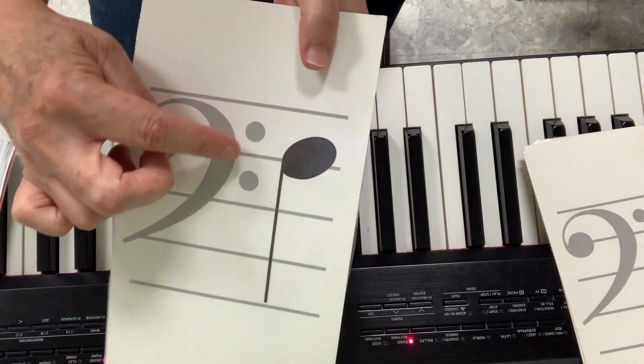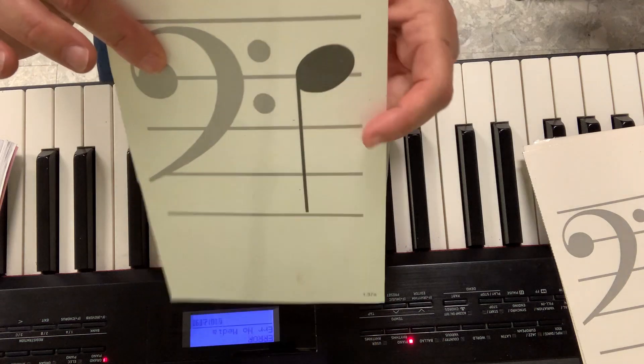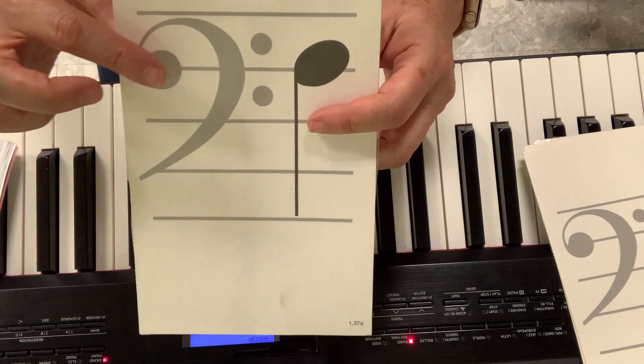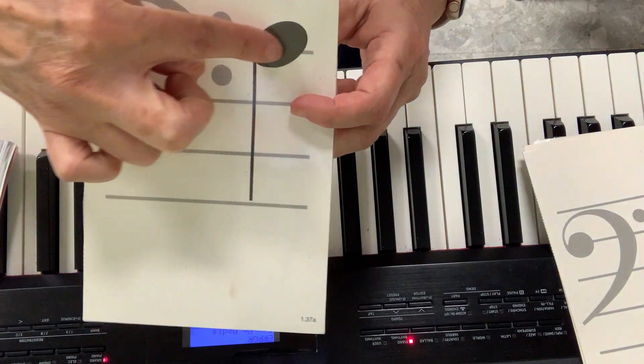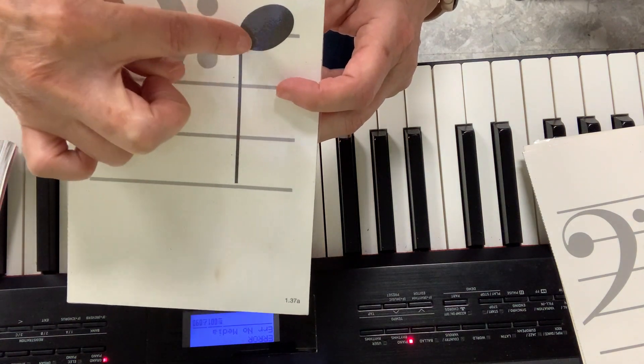When you see the two dots, and this note right by the two dots, that's F — because this one is called bass clef or F clef. These two dots give me the clue that this one is F. So it's easy to see the F, and I can go: good boys do fine.